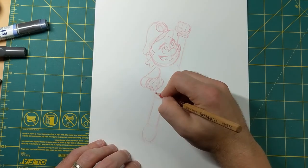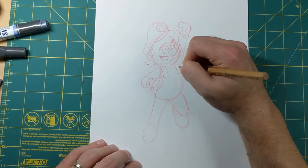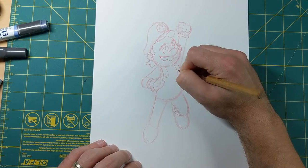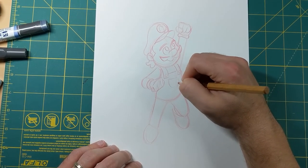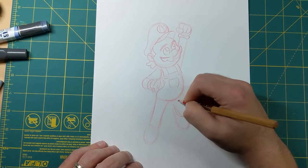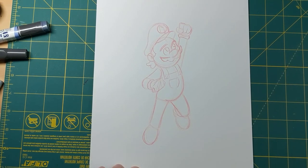Next let's go ahead and put the overalls in. I'm gonna bring this side down from the bottom of the head and then the same shape rectangle over here. I'll put a little circle on each one for the buttons - both buttons in there. And I'm just gonna have a little pocket right here for the overalls. And there you have it, that's Mario!